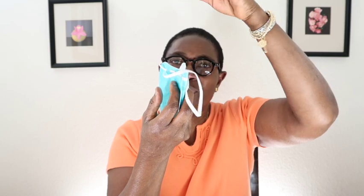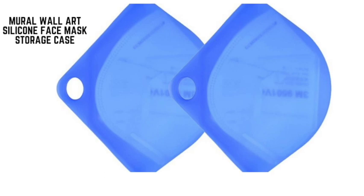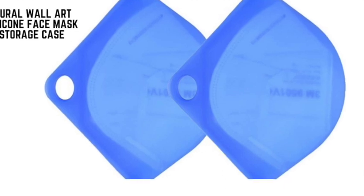So with an N95, you put the mask in this way — it sits in your hand — and then you grab it and put it around your head, with the second strap on your neck. This case holds the N95 without crushing its shape. The mask case itself can be boiled in between uses to sanitize it — not the N95 mask itself, but the case. It comes in a pack of two, so you have one to use while the other is being cleaned.